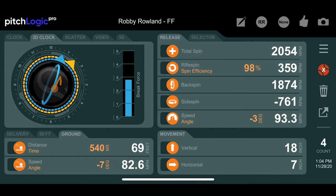The higher the percentage, the more the ball will move. Only backspin, topspin, and sidespin create force on the ball to make it move up, down, left, or right. Rifle spin, also known as gyro spin, creates no lifting force on the ball and reduces spin efficiency.